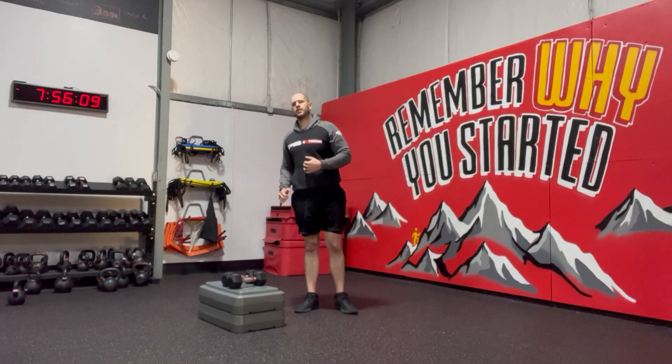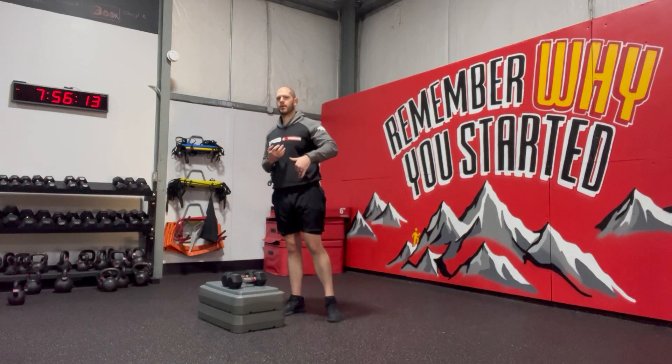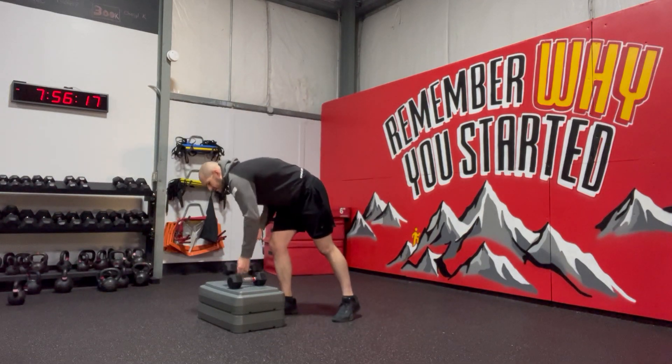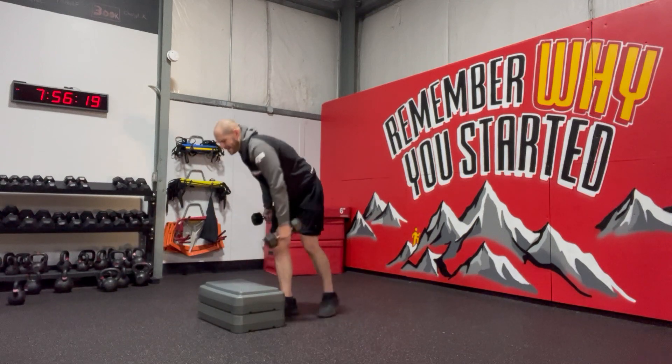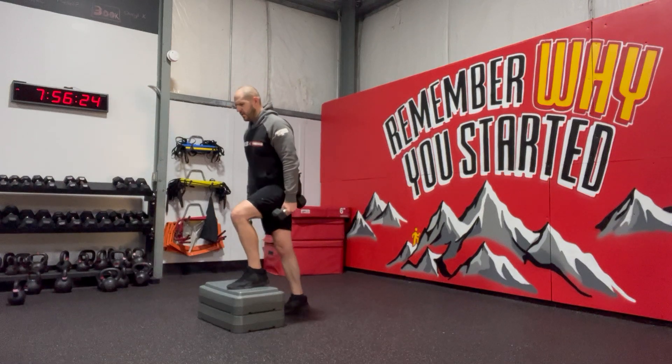Step up with a stomp. This is going to be working a little bit more power, so we're going to be using a step to drive us up onto the box. Using two dumbbells in each hand, you're going to have the foot on the box, shifting the weight forward.